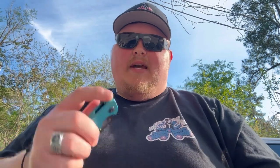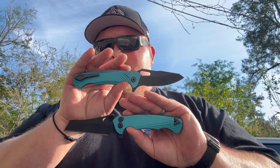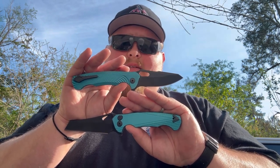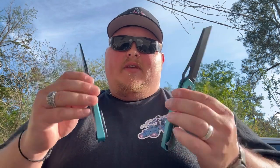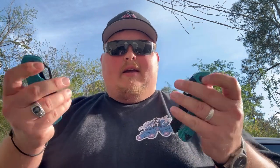Both of these will be dropping today, so make sure you're paying attention to the website. Sign up, because there are very limited quantities available. You're not going to want to miss out on these on this first run for this collab. Super excited about these — Dead Reckon, you knocked it out of the park. Y'all stay safe out there.